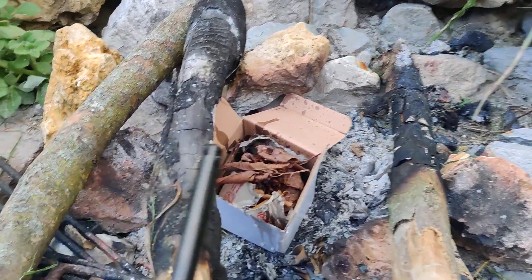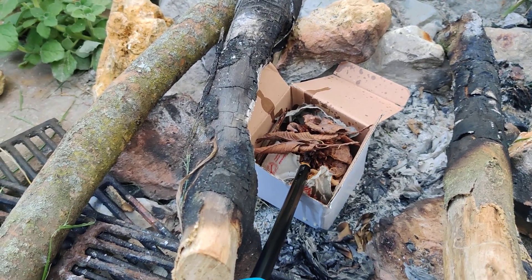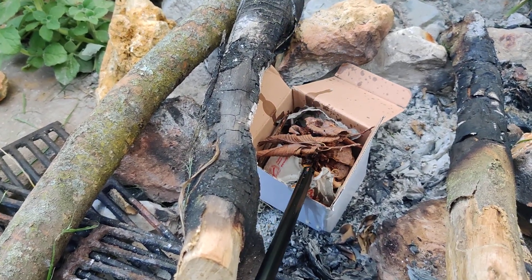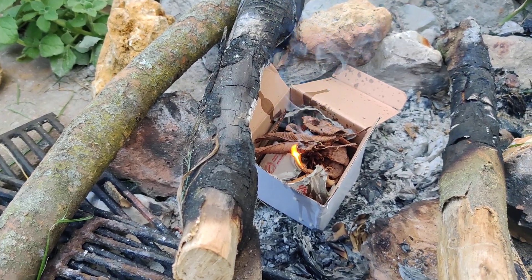I know you guys like it when I set things on fire, so we're going to put one to the test, and if it works well, then I will sell them — so let me know if you want one.